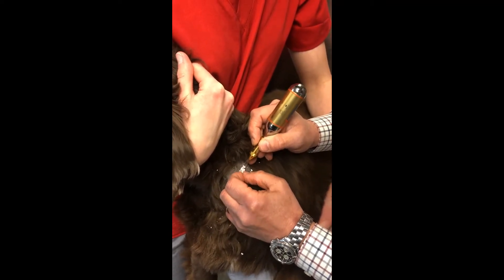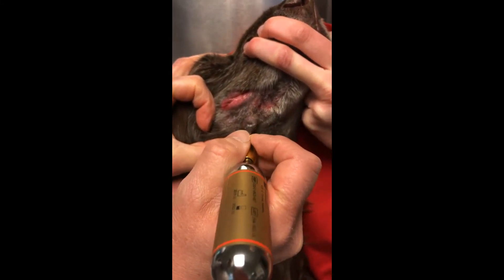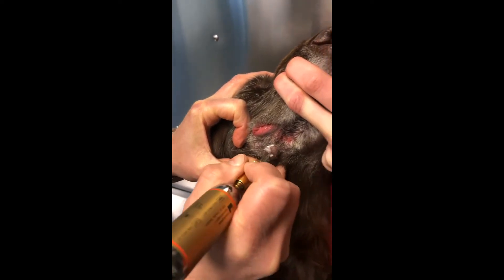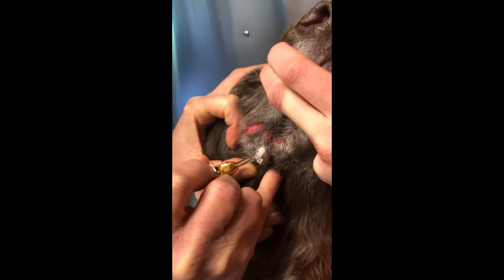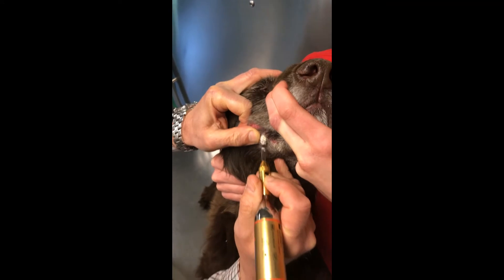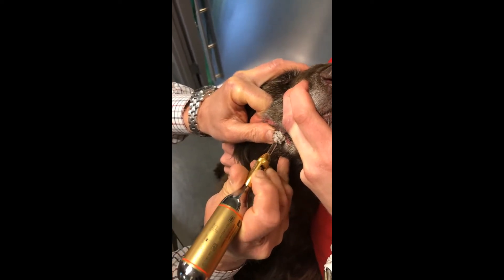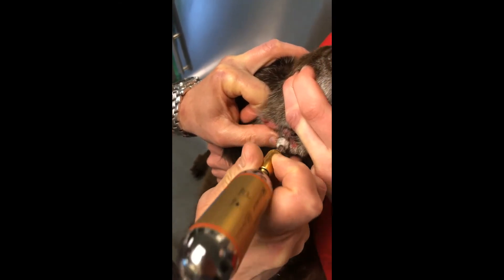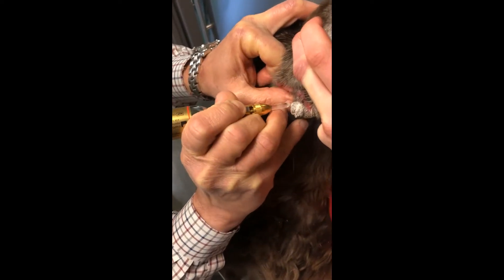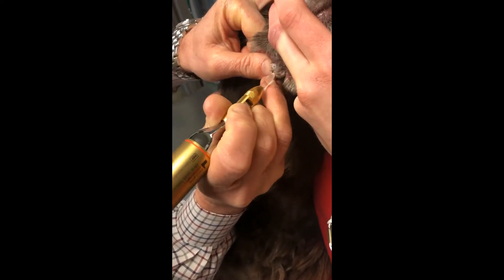Once the mass is completely frozen we'll go through a thaw cycle. Given the large size of this mass we're going to use the D3 tip, and again we're going to freeze the entire mass — working on approximately 50% of the mass at a time because of the size — then we'll move to the other side. We're running out of gas.